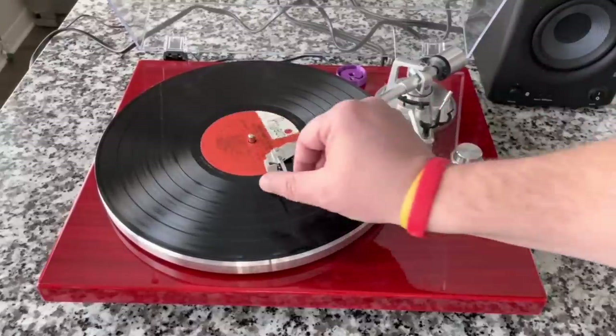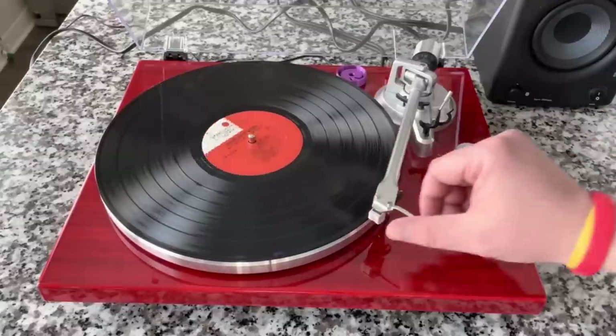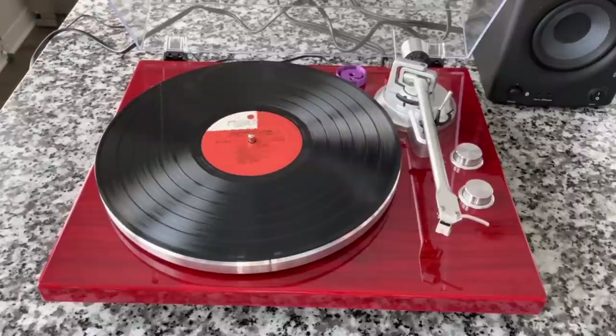You have now reached a point in the program where you get to hear this directly. Headphones on if you have them — we are going to give you a direct feed sound test of what this record player sounds like.